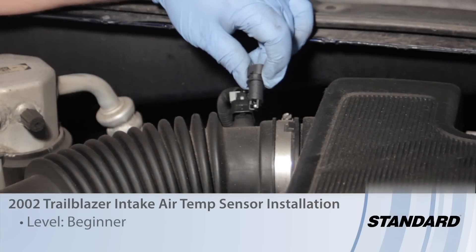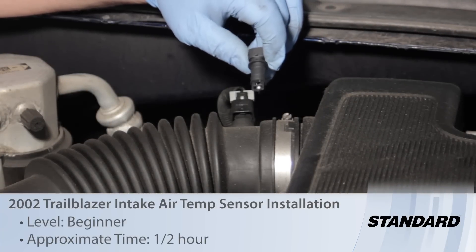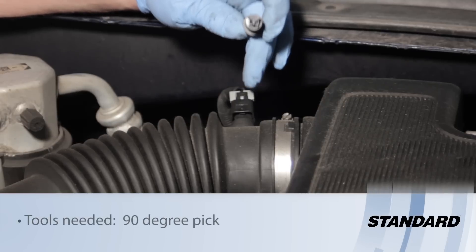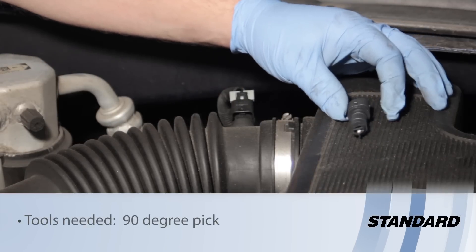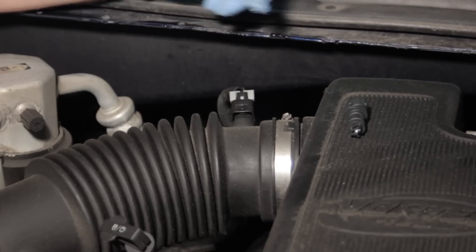On today's 2002 Chevy Trailblazer we're going to go through the operation of replacing the intake air temp sensor. It's one of the easier jobs you're going to encounter, because this is right in the ductwork between the air filter and the throttle body.